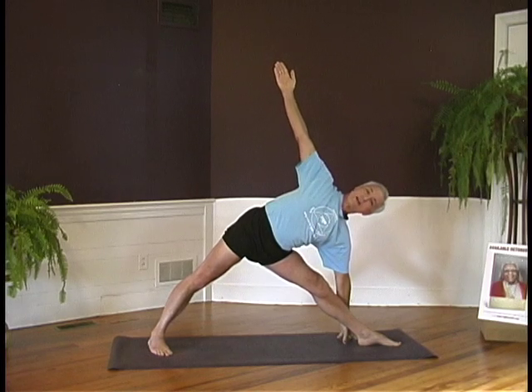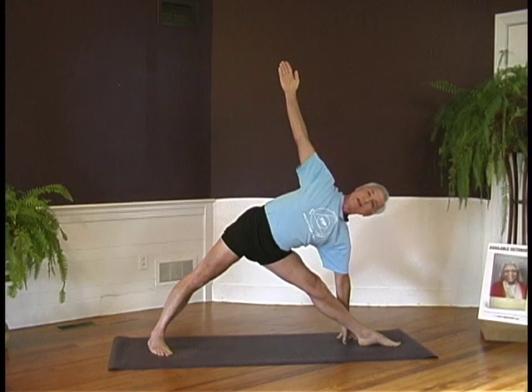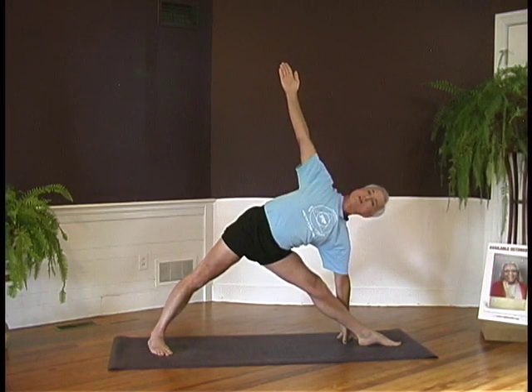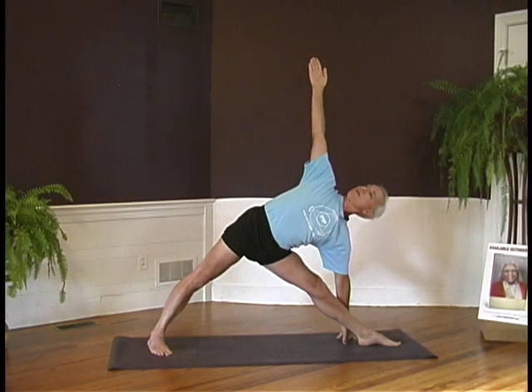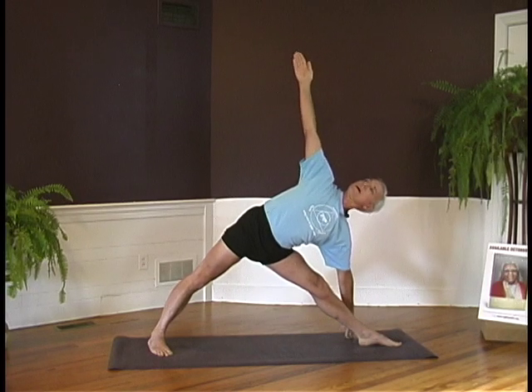Eyes looking straight ahead for the moment. Drop on the front thighs. Lift the chest. Stretch the arms from the center of the chest. Turn your chest to look up toward the ceiling and turn your head along with the chest. Extend through the arms. Inhale, come up.